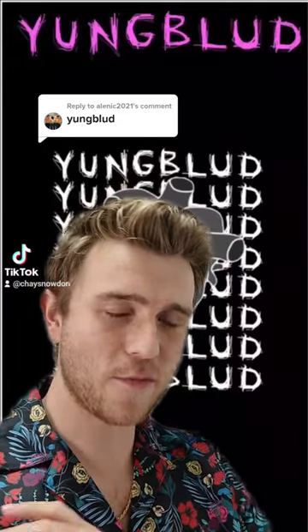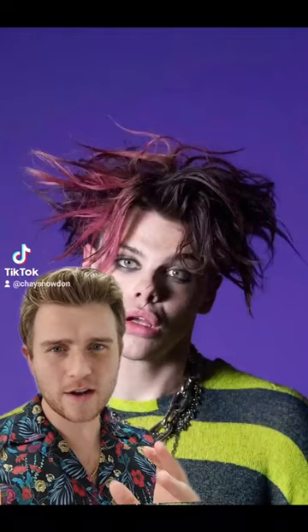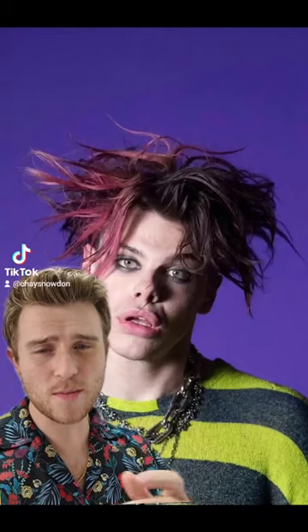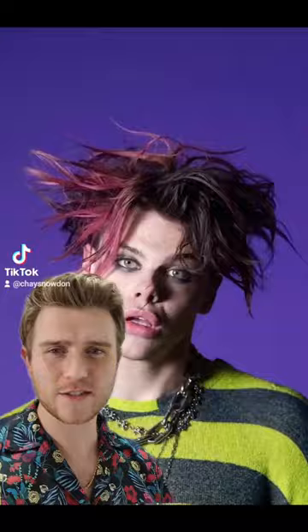Youngblood. I'm a big fan of Youngblood and I've been meaning to do his haircut for a while now, so let's take a look. This haircut is a total undercut and Youngblood's had this style for quite a while now. The length of the sides has varied throughout its time with this trim, but I would recommend a grade 2 blended all the way up to the length on the sides.